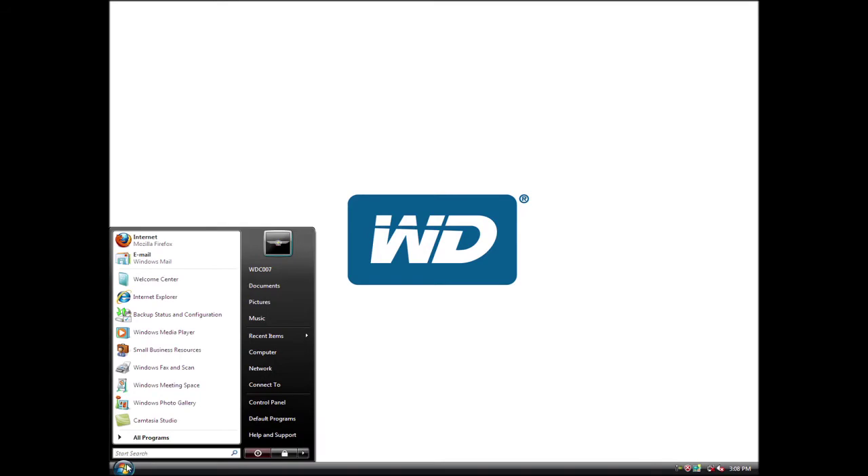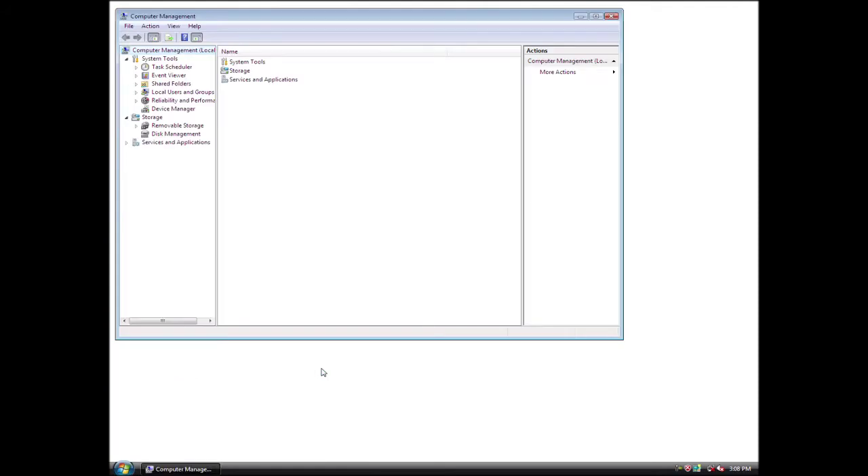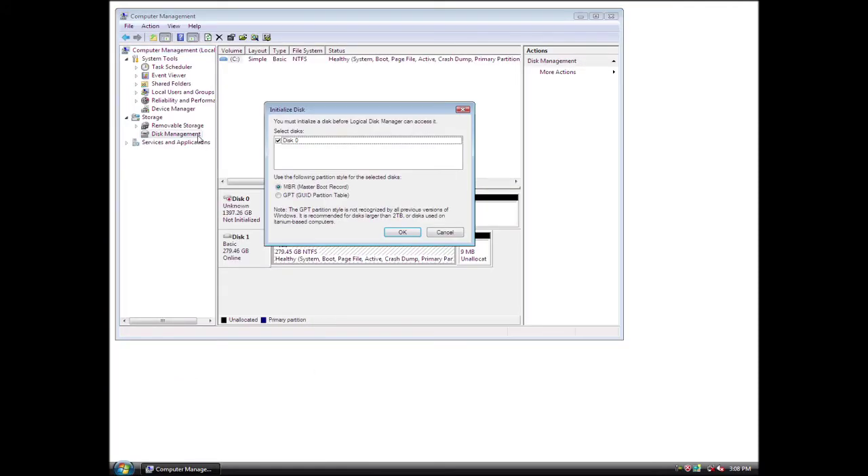Click the Start button, right-click My Computer, then click Manage. Click Disk Management. The Initialize and Convert Disk wizard will appear. Follow the prompts in the wizard to complete the initialization.